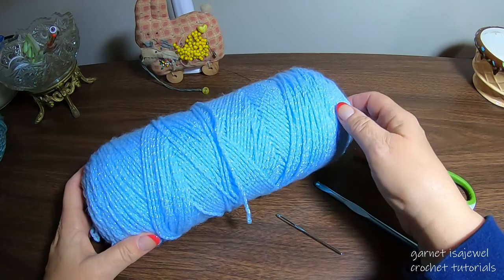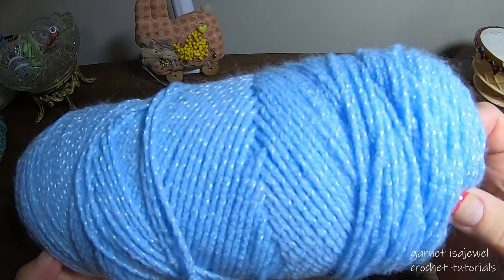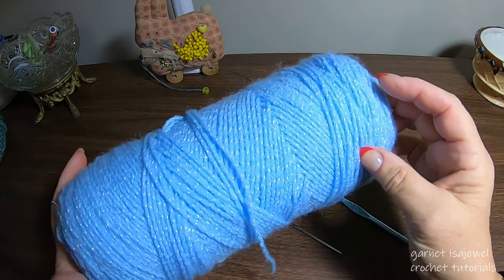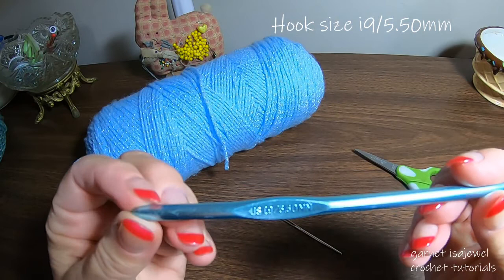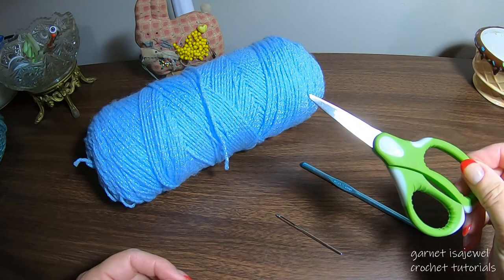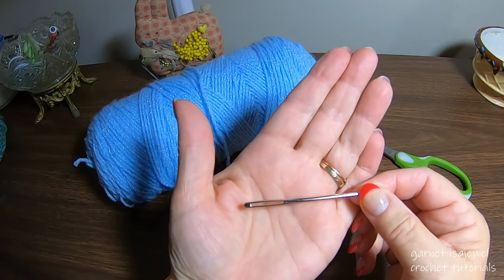The materials I'm using to make this fractal hat are a blue yarn with a white sparkle in it — I think it's Red Heart but I'm not a hundred percent sure. The hook I'm using is an I-9, 5.5 millimeter. I have a pair of scissors and a large eye tapestry needle.